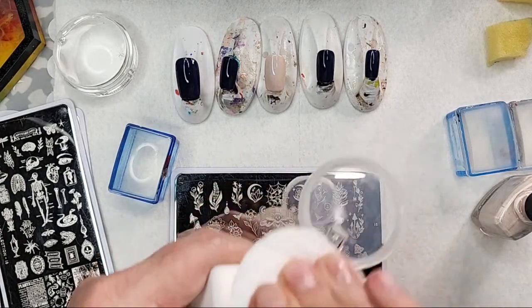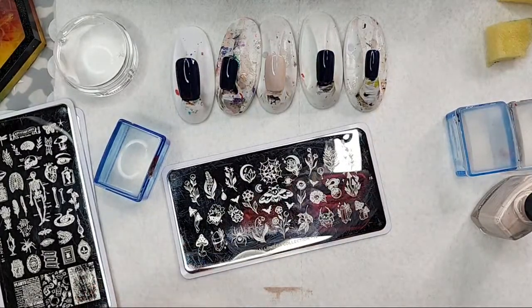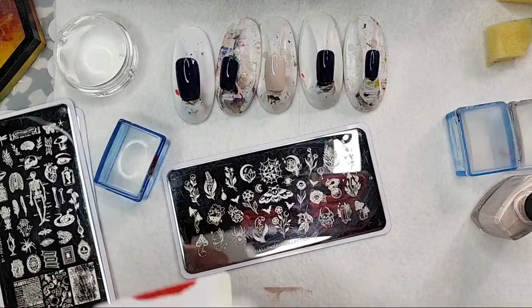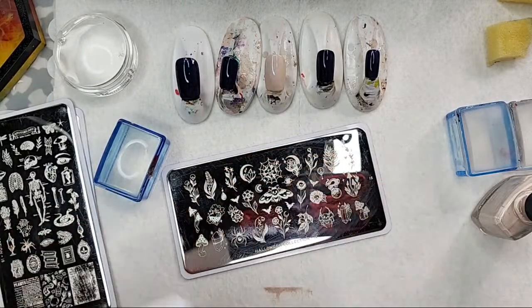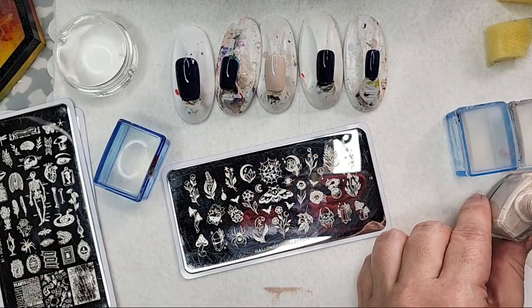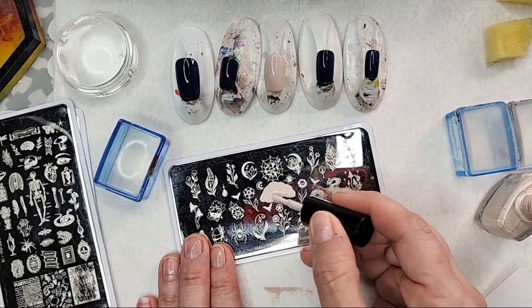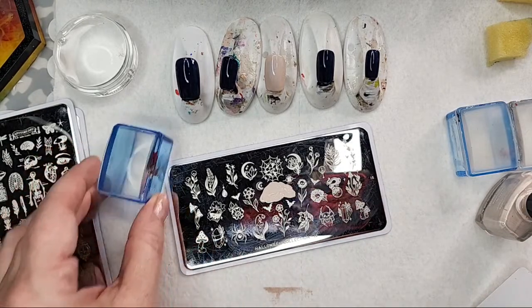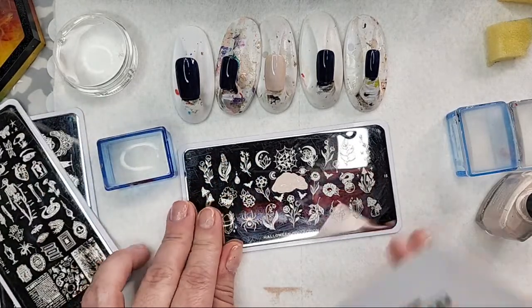I'm going to clear this off with some acetone. How is everybody tonight? Did you get my notification earlier? I was hoping that announcing it a little bit earlier was the right decision to get more people having fun with me. What I'm going to do is put more stamping polish on it than I normally would, just because it gave me a little bit of a problem. I'm also going to try this landscape instead of portrait as far as the stamping goes.